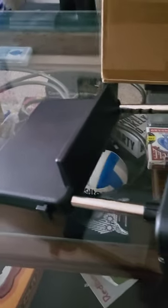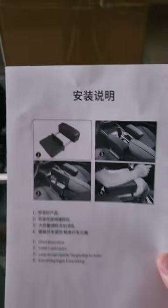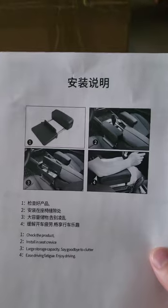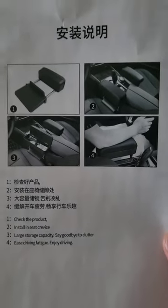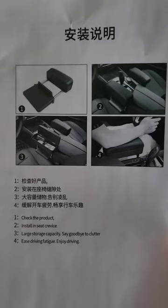Yo, what's up everybody? So I just bought this armrest from eBay. These parts are from China. It comes with this menu which pretty much tells you what to do, like check the product, install instructions.